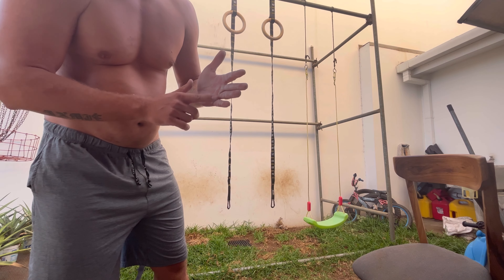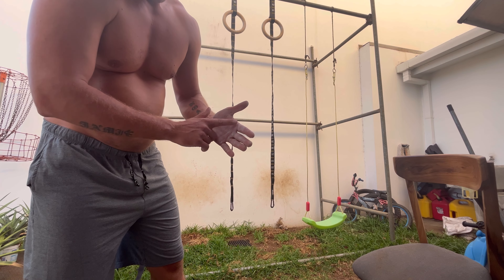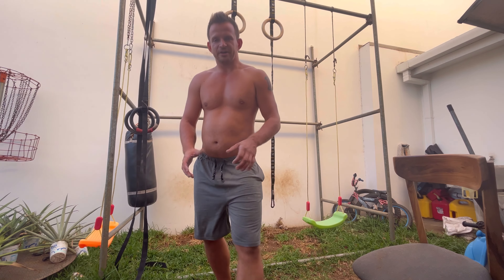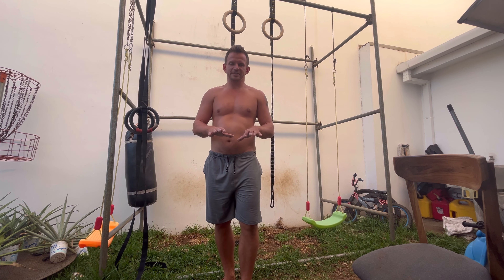When you put the ring too low it grabs the bottom of your hand, and that actually hurts more with the calluses. I'm not sure which one held longer — I'll see which was better and focus on using that technique.